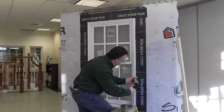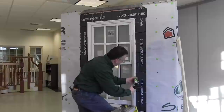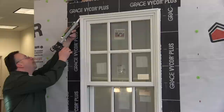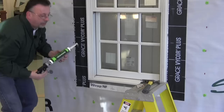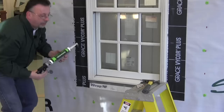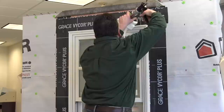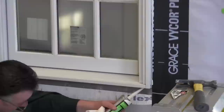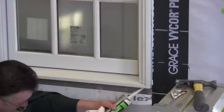Go down the sides with a nice bead. Basically you're sealing that joint between the Vicor and the unit — adds another barrier. Then go on the top, just sealing that. And then one other place is underneath the flange, just getting that area so that flange is sealed to the unit.